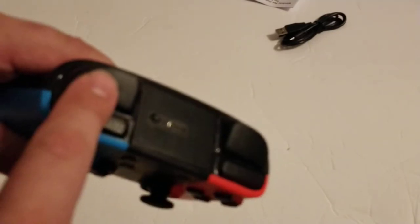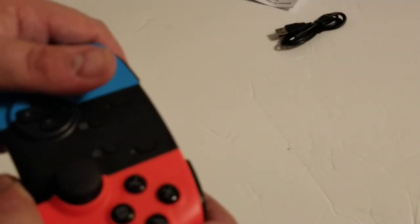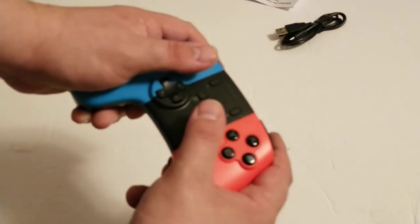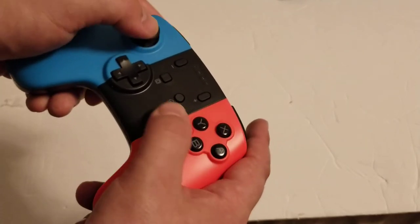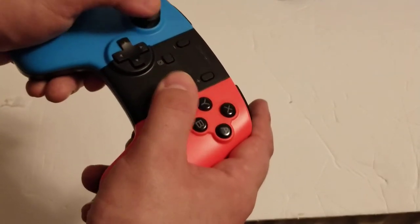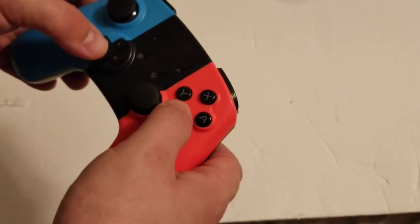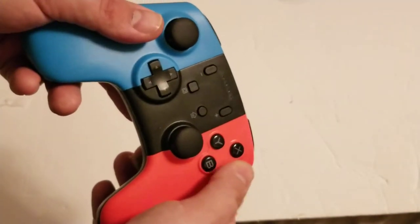Unlike the Ouya controller, these have a matte finish, whereas the Ouya was all glossy. I would say the Ouya actually had better triggers. So if anything, the Ouya controller is actually better than this, except for the fact that these buttons don't stick underneath the faceplates. This faceplate area is a little different — it's raised up, whereas on the Ouya it wasn't.